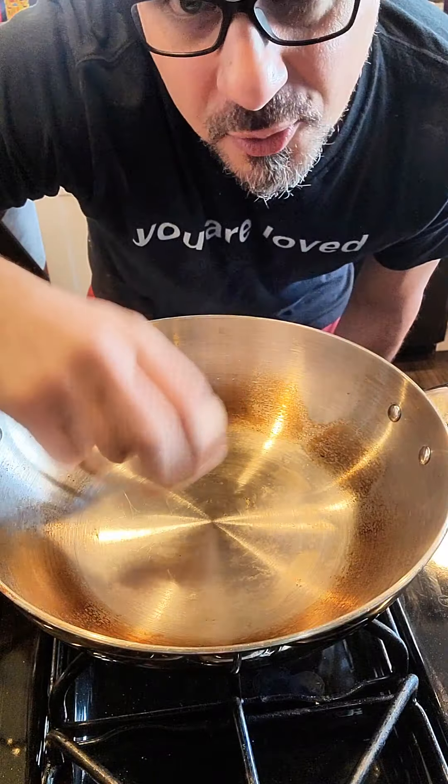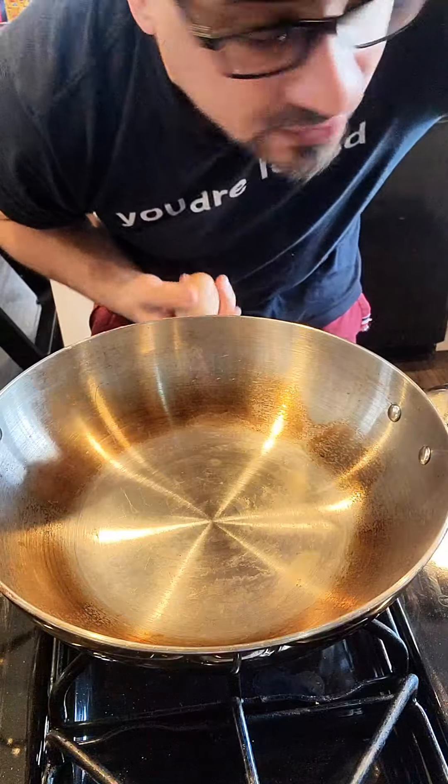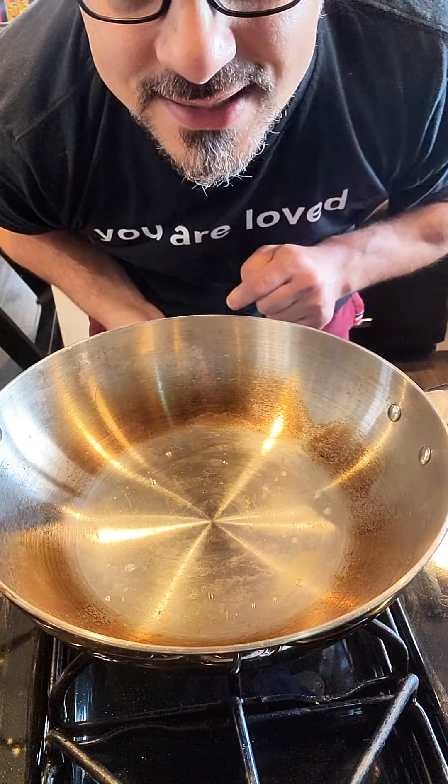This is a hack I learned about using a metal pan so that it can act like a non-stick. The trick is you have to get it really, really hot. This is how hot it needs to be.